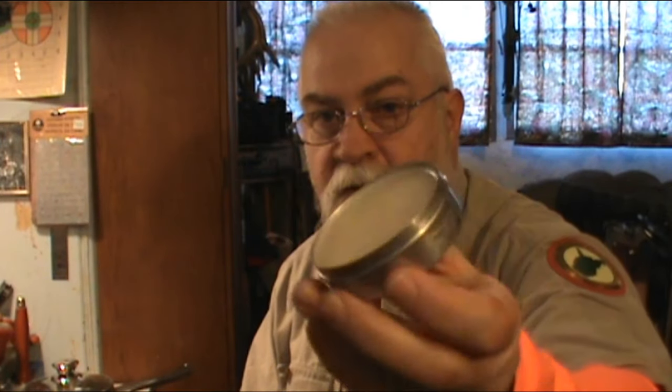Hello everybody, this is Jaddy with J&J True Outdoor Adventures. Just got in from work, finished dinner, and I'm going to make some more fixin' wax. You've seen on the community section of my YouTube channel I had a picture of some fixin' wax that I made — this is the batch I made, got it in this nice little metal tin.